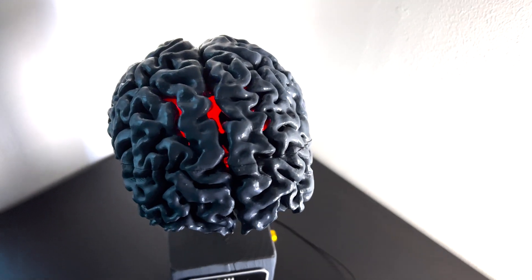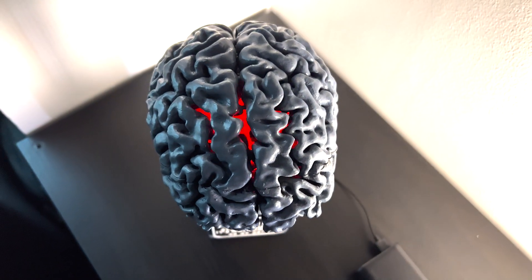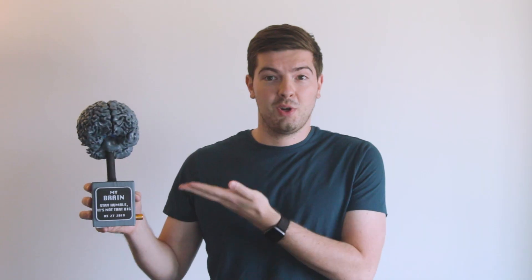So a couple years ago I had to get an MRI taken of my brain. Everything's okay now, but it was a pretty scary time in my life. I wanted to see if I could turn that data — those files — into something cool that would help me remember it and just have a cool piece to keep around the house. So I created this: a one-to-one scale version of my brain which I 3D printed and mounted on this little pedestal.